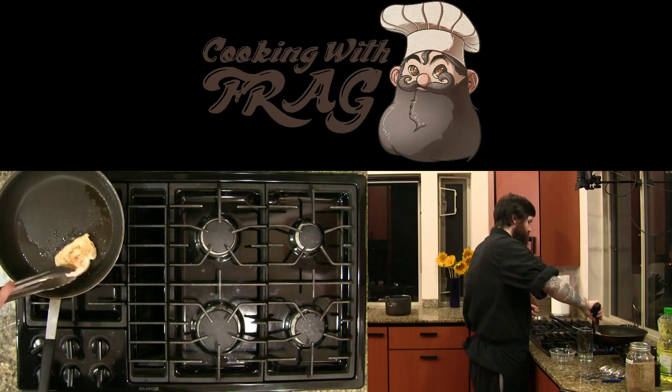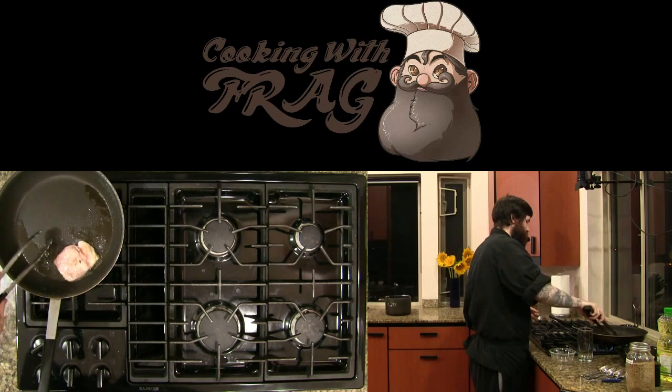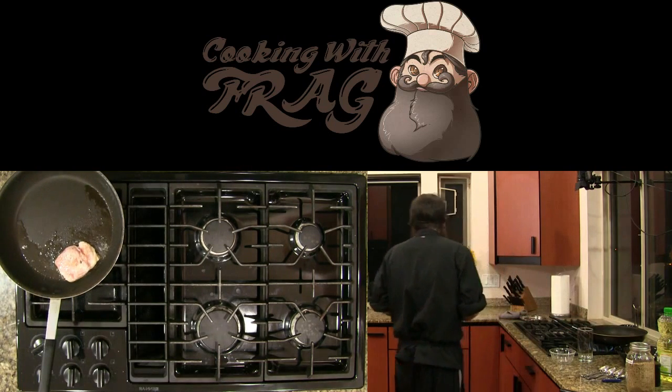We got an okay brown on the chicken there. We'd rather get a good sear on one side and a bad sear on the other side than a mediocre sear on both sides.